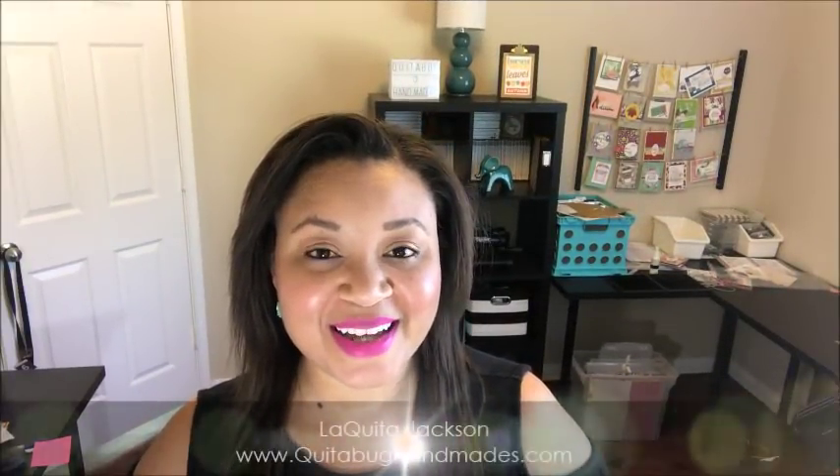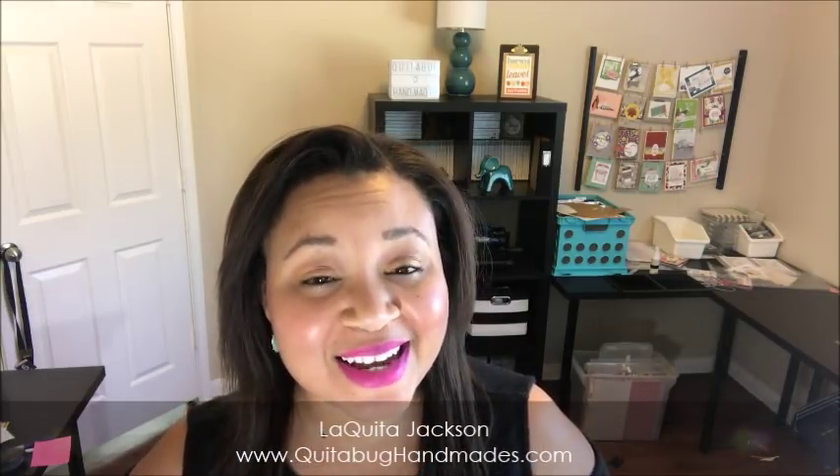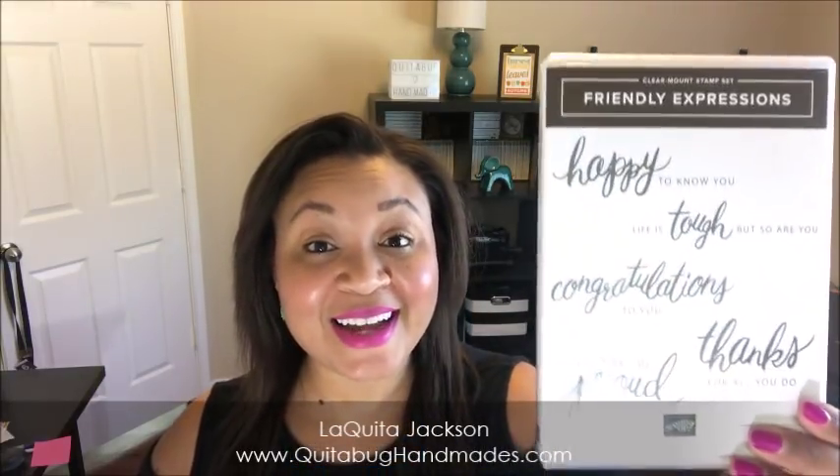Hey there, this is Laquita with KuitabugHandmaids.com. Thank you so much for joining me today. I am so excited to be here with you all announcing the second feature of December Club Kuitabug. I am spotlighting the Friendly Expressions stamp set. I love this set. There are some really great sentiments included and I think you're going to really enjoy the card kit. So let's go ahead and jump right into the video.